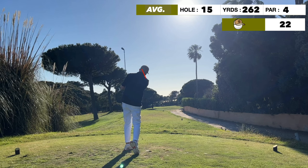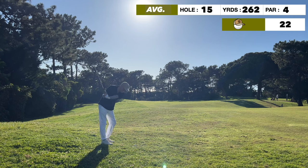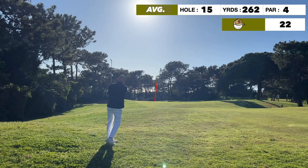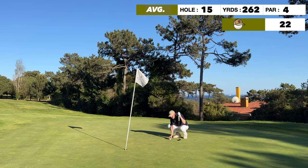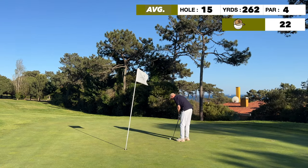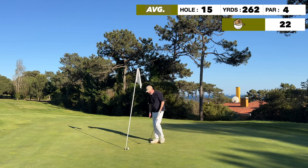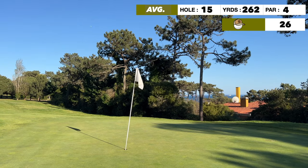A short 260-yard par four — all about position. I managed to find the rough, but based on the swing it could have been a lot worse. The greens are quite small so the course isn't long but the greens are really small. There's a decent shot at the flag and out of the rough it pulled up nicely, giving an opportunity for birdie. I'm super impressed with these greens — but half a roll off going in, so we walk away with par after a pretty rough tee shot.